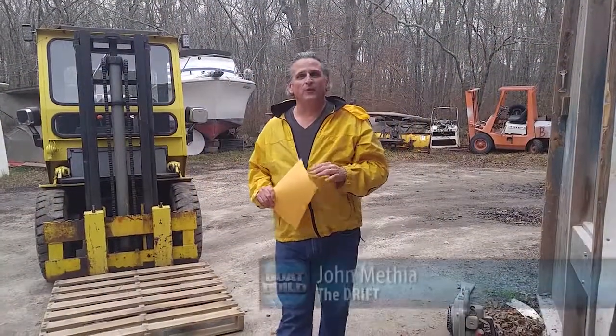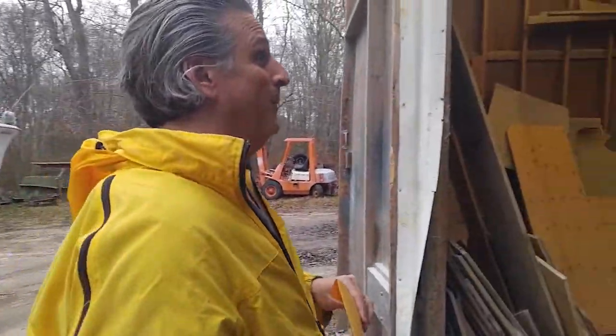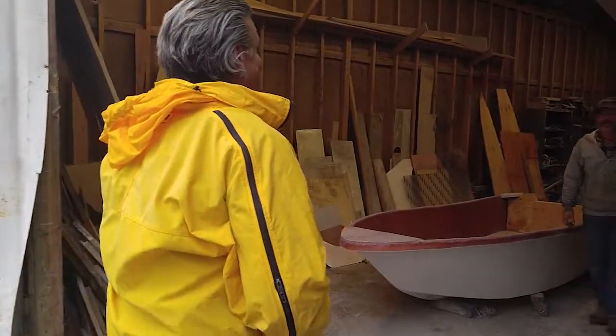Welcome back to Boat Build on The Drift. We're here at Coastal Boat Works in Tibbeton, Rhode Island, building our 30-foot picnic boat. Today we're going to talk a little design. I spent some time on the internet grabbing photos and looking at designs of other picnic boats this size. And that makes a boat builder very nervous, doesn't it, Bill?